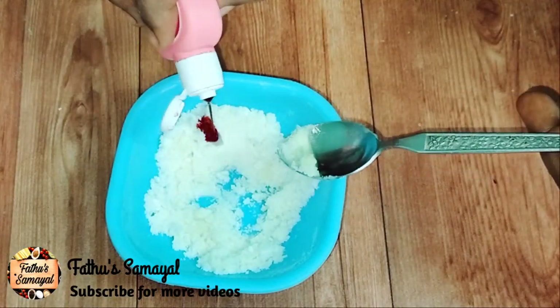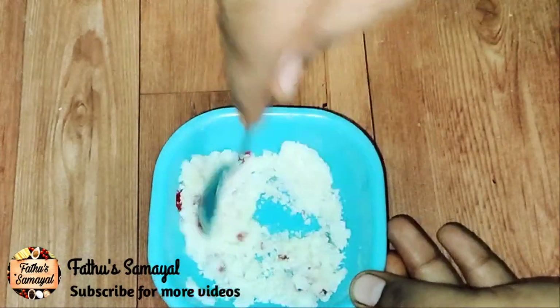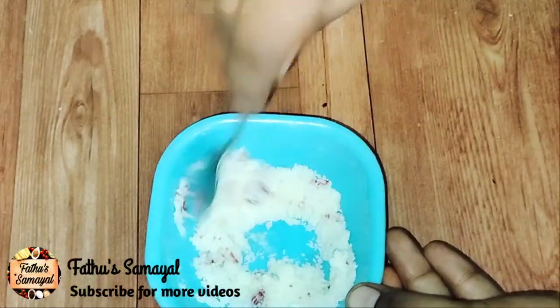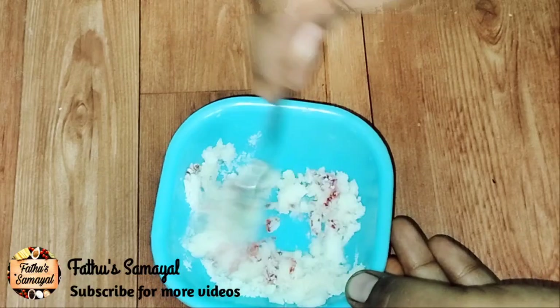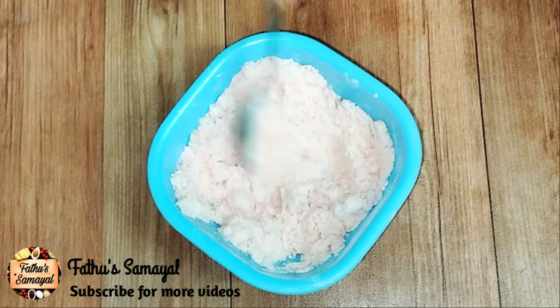This is optional. You can use a cassia powder or any color powder. I am using a rose milk case, so you can add a good amount. I will add this — you can add it as you like.